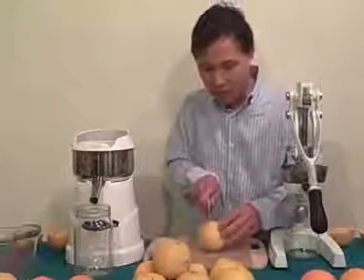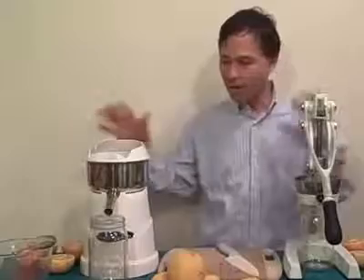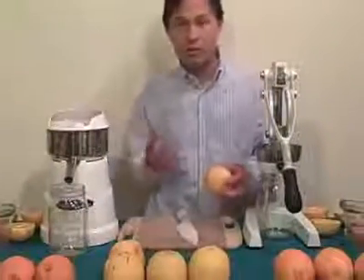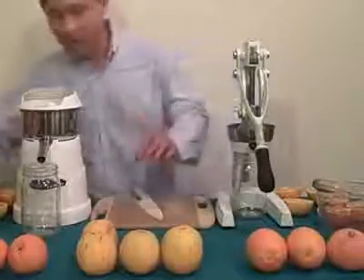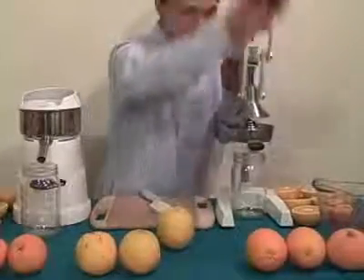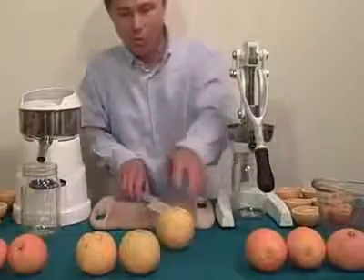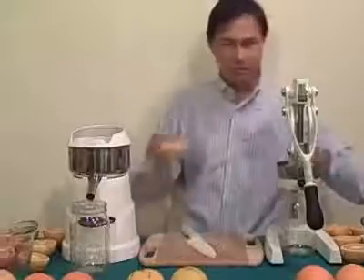Each juicer has its pros and cons. Obviously the electric one uses electricity, and the Olympus does not — so if your power goes out, the Olympus is the better choice. I am biased: I prefer the Olympus — it's quicker, faster, and more efficient. One downside of the citrus press is that some people say you can extract bitter rind oils from the rind, and that's absolutely true. You control the pressure — you don't have to crank it to the maximum. Stop when you feel resistance to avoid getting that bitter rind oil.